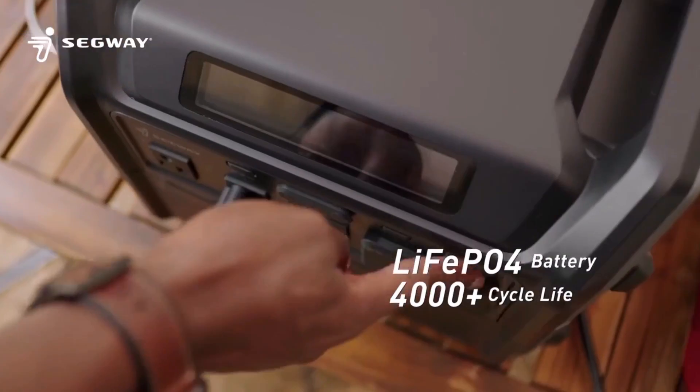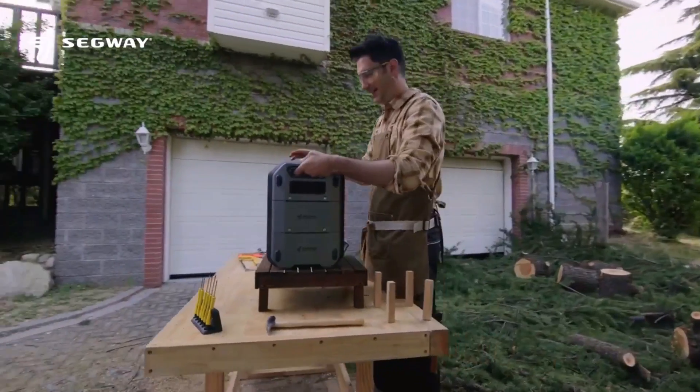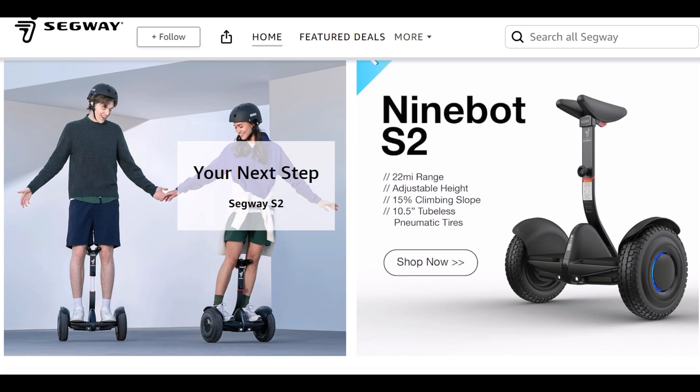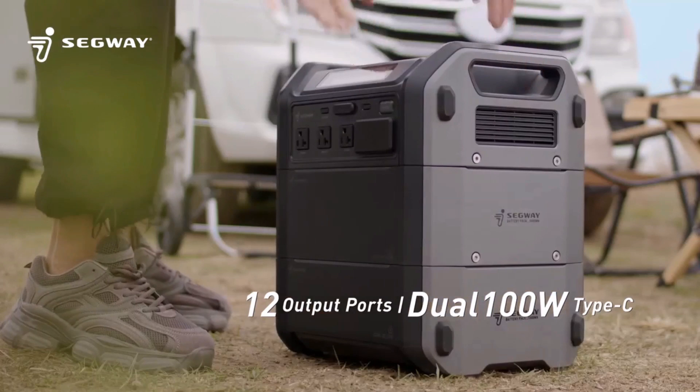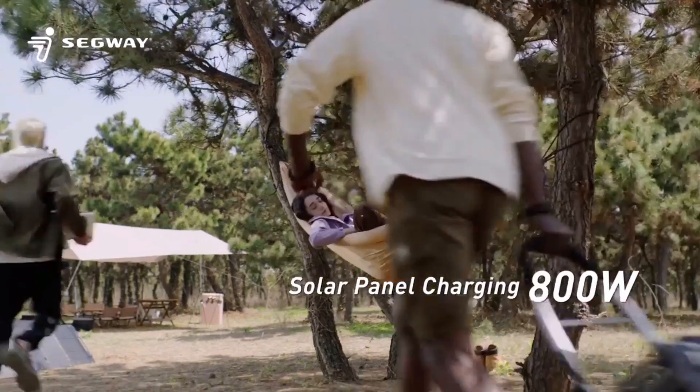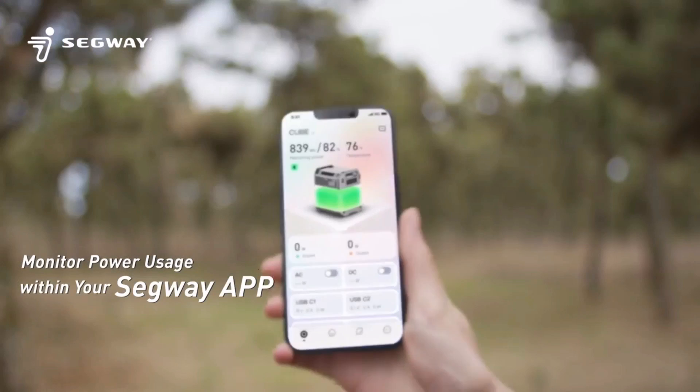Taking a quick look at this Segway power station. You've probably heard of Segway, but you probably didn't realize they make power stations. In fact, this is their first one and it looks like it's going to be a pretty good one.